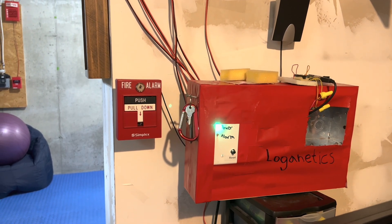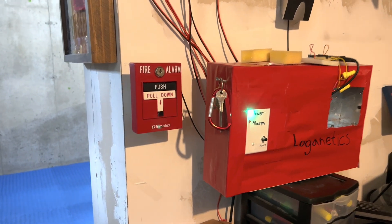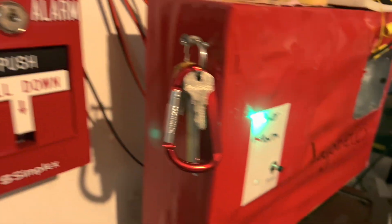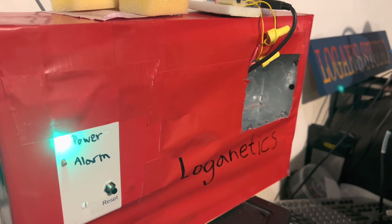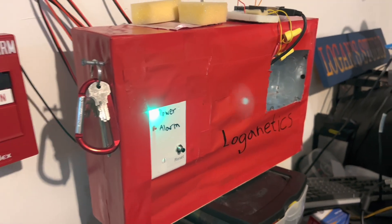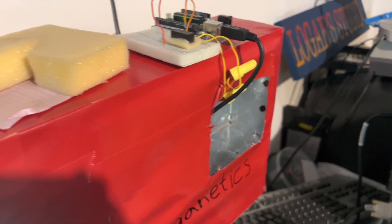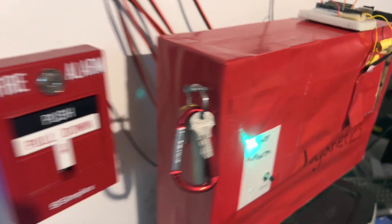Hey everyone, Loganetics here and today we're doing system test 29, requested by ARA productions. We have the Simplex 2099-9756 Loganetics panel as always, and I covered it up in duct tape because this is its final hurrah. I have probably five more system tests with this panel, and then I'm working on the new one. You can hear it's on march time — the reason it's so loud is because it's not in its box. I tried making a little cover for it using foam and it worked pretty well, but I was using this same Arduino for my sync module so I had to take it out.